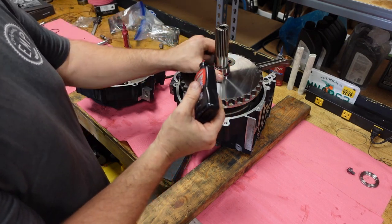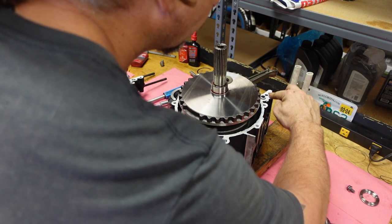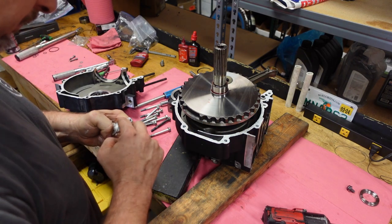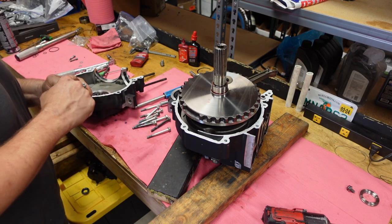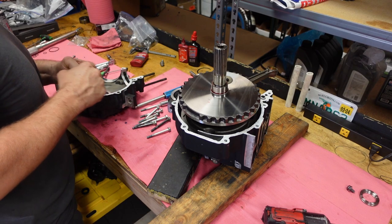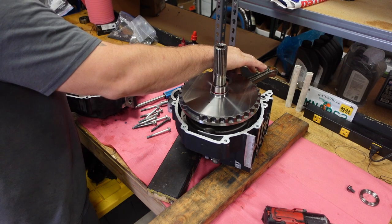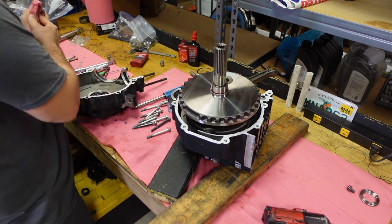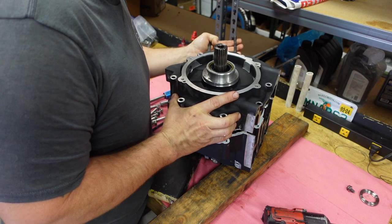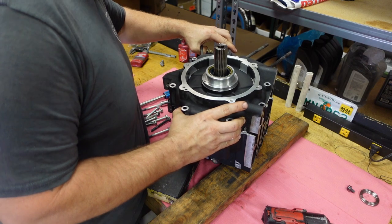For the crankcase sealant, I use 3-Bond 12-11. It seals up crankcases really well and it's not all stringy. The downside is that it's white, so you just got to make sure you double-check and clean up everything after it's done because a little bit is going to squeeze out. These are machine surfaces so you don't need to put a lot on — the more you put on, the more it will squeeze out, and you don't want anything inside the crankcase that can come loose and clog up oil passages. Then carefully fit the left side case over the bearing; just shake it a little bit and it will usually fall into place.